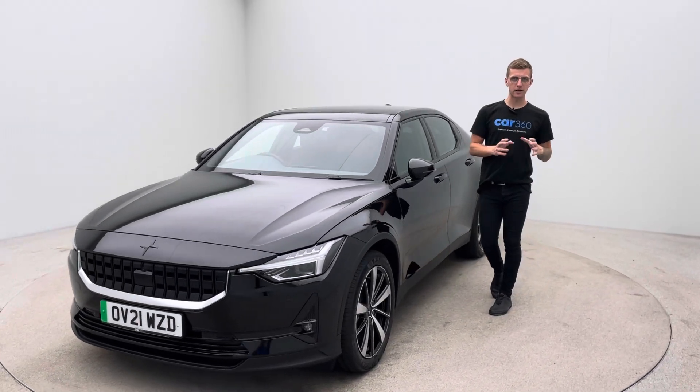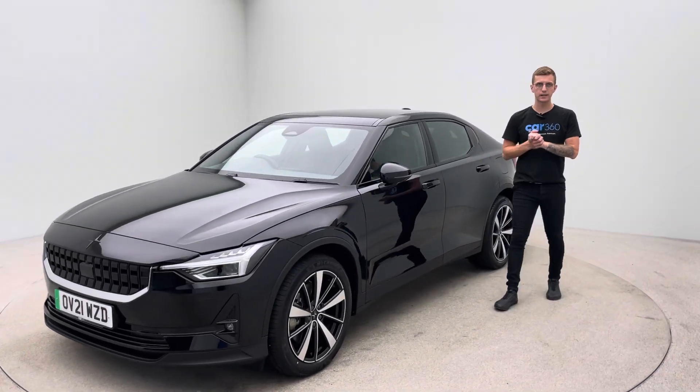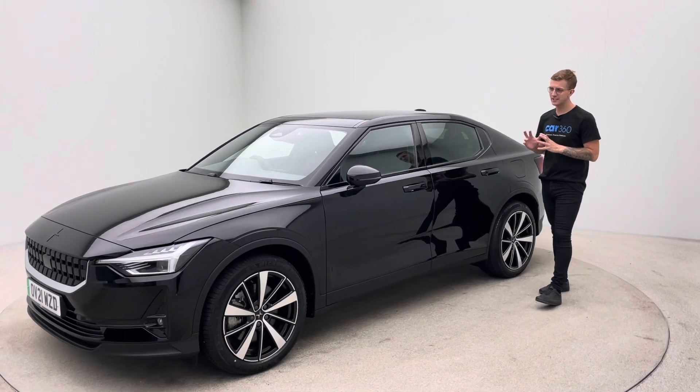Hello and welcome to Car360, my name's Ross. This is our 21 plate Polestar 2, finished in black.